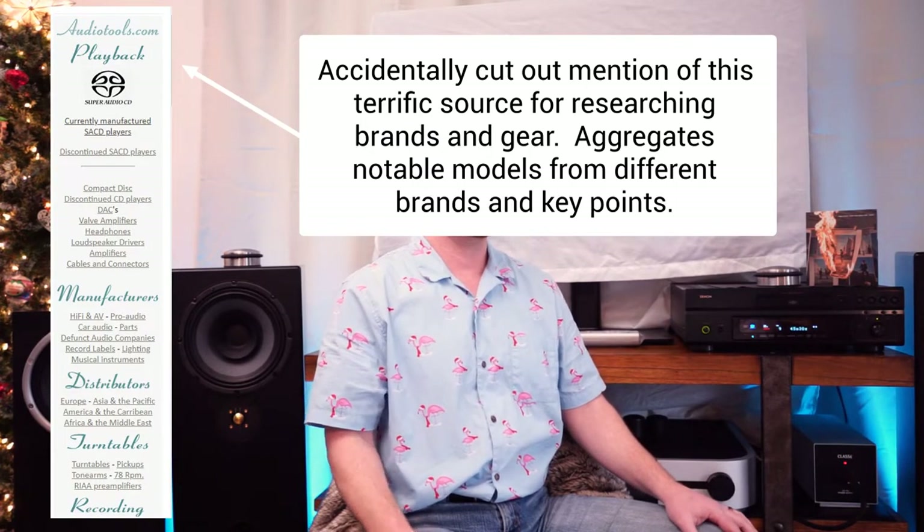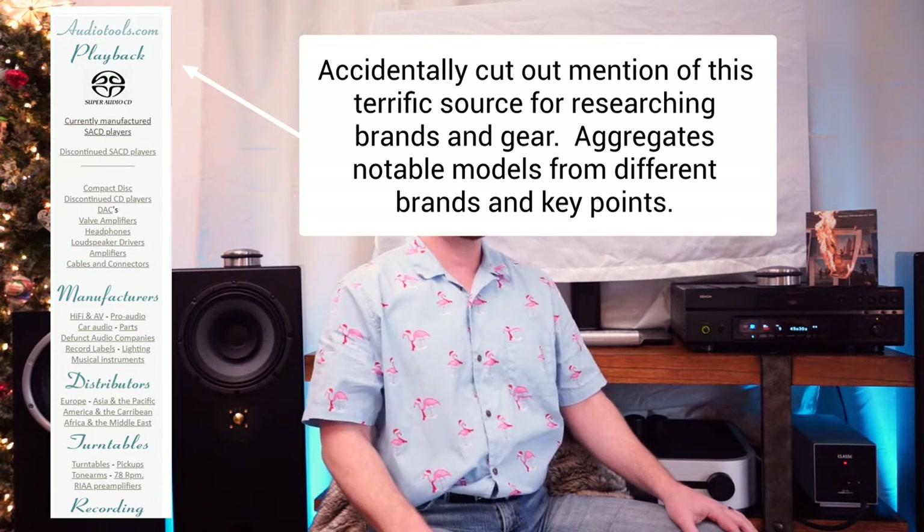The Denon 3930 CI player — I have to back it up a little to explain the Denon naming convention. They have an incredible array of models available for the Eastern market, the Japanese market, the European market, and the North American market. I'm specifically speaking to the North American market, and we have to go back to 2004.